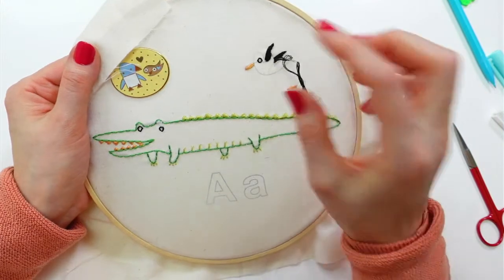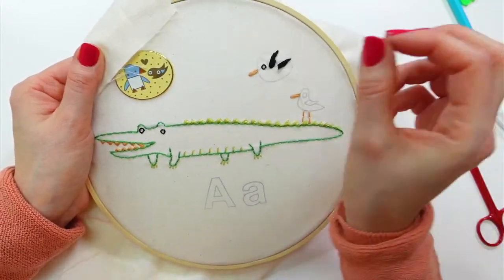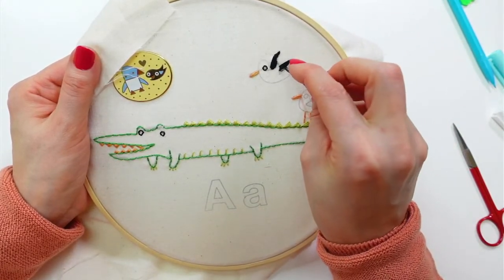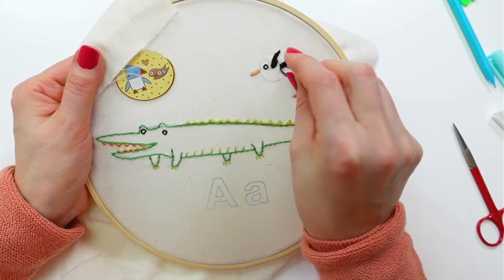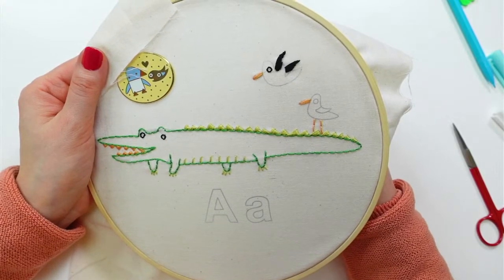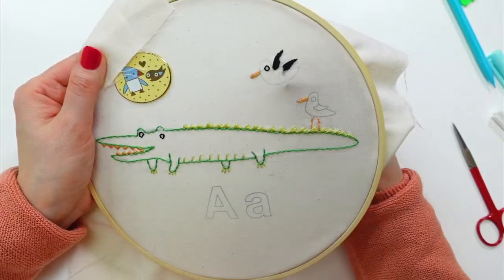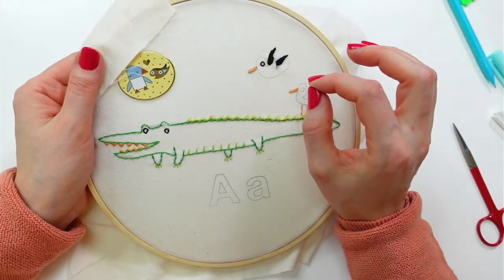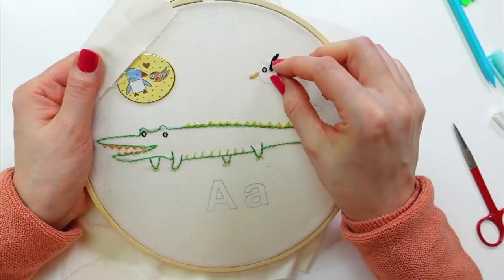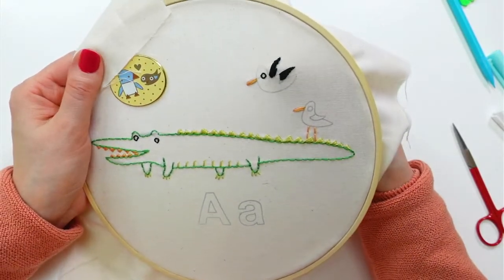If your satin stitch looks like it's missing some lines, you can go back in the middle and do another little stitch to bulk it up. Amy says she likes to outline around a satin stitch first and then use it as a guide — that's actually the traditional way to do satin stitch. Outlining first and then stitching over the top of your outline adds more padding as well. We should play around with different ways of doing satin stitch sometime.